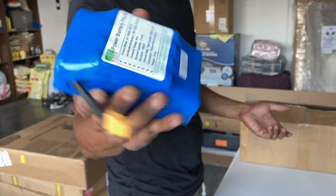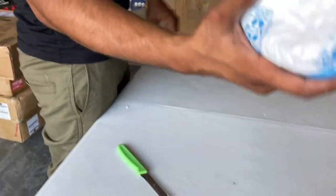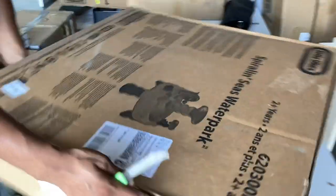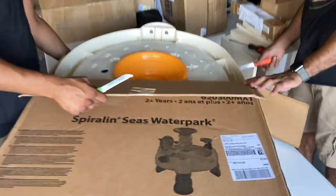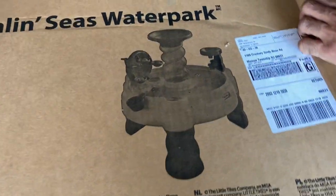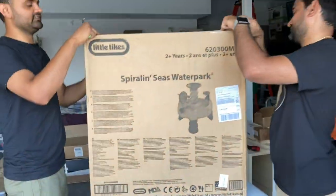This is some sort of RC car battery — we don't know which one it goes to, but there's a part number so we'll find out. Now we have a big kids' toy — I think all the parts are there. It looks like it has a water part. Let's put it back — that's an easy sell.